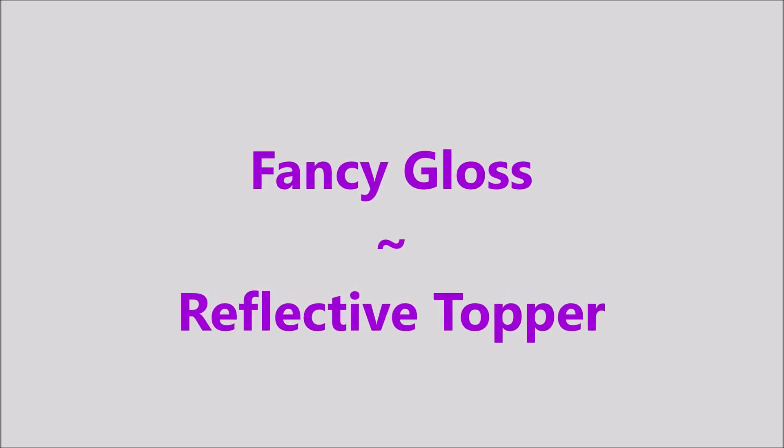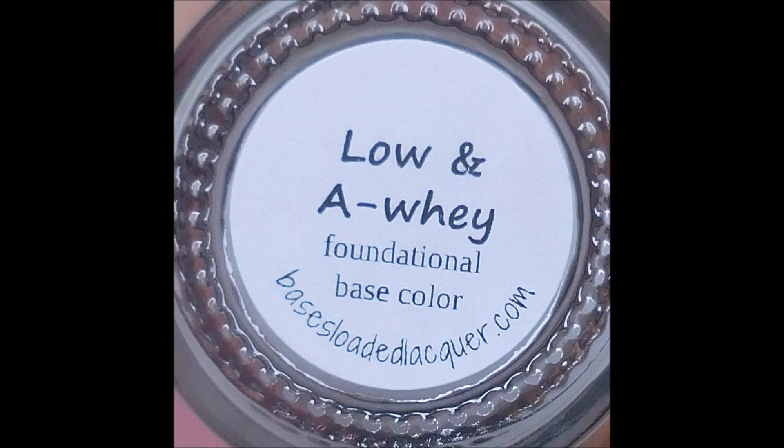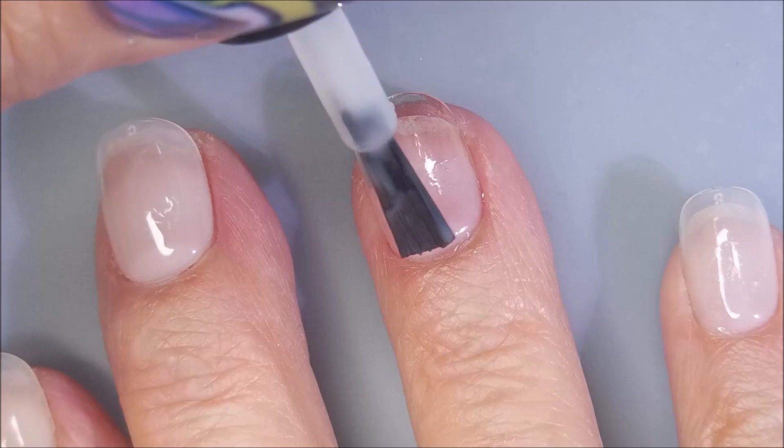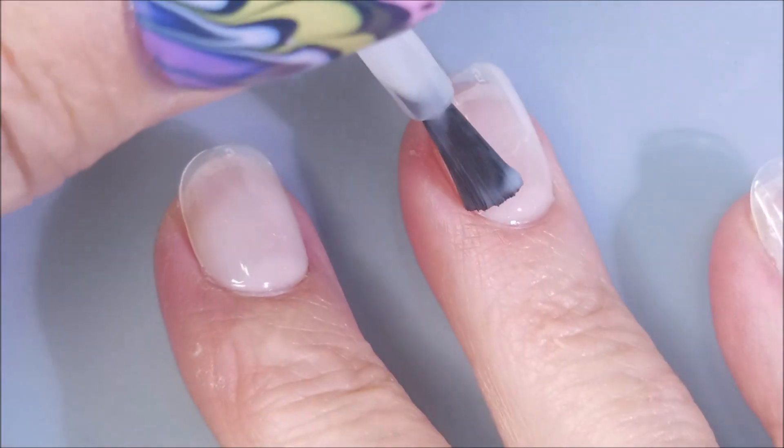Hello my friend and welcome to my channel. Today I've got Light's Lacquer I Got Off the Plane and Fancy Gloss Reflective Top Cover Topper. I'm losing my mind. And I'll be using my Painted Desert Short Squirrels and I'm going to be applying the Low and Away Foundational Base Coat from Bases Loaded Lacquer today.